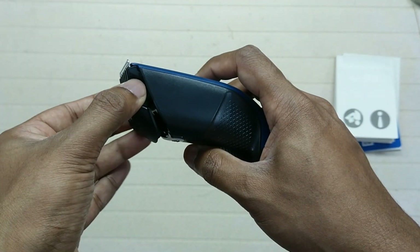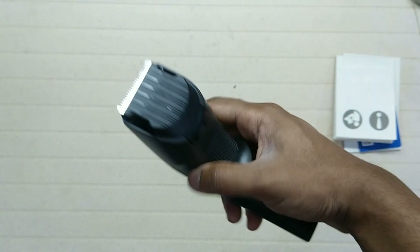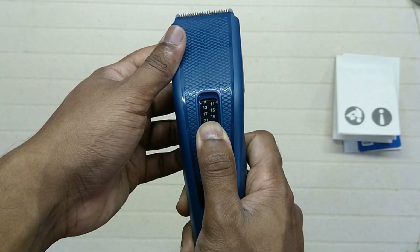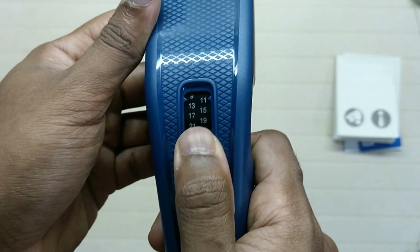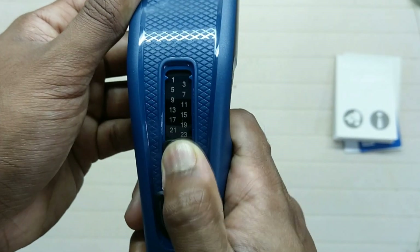Put the top side of the blade in first, then simply push it to lock in place. Now for the length settings — you can see 1 to 23 marked on there. Simply push the small blue button and slide upwards. You can see the small pointers on either side of the numbers. Slide to maximum or minimum as needed.